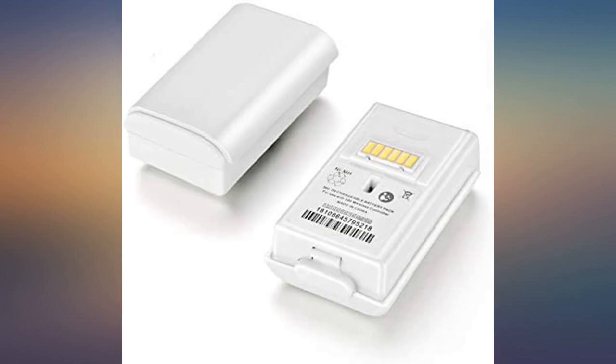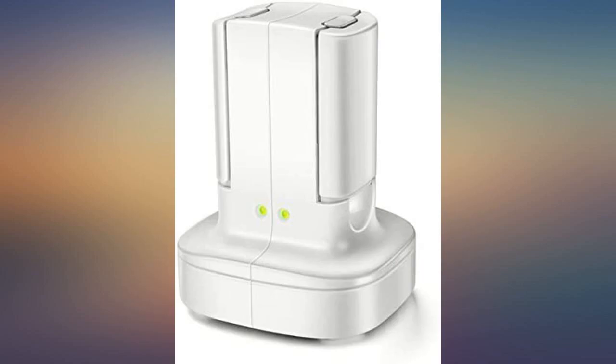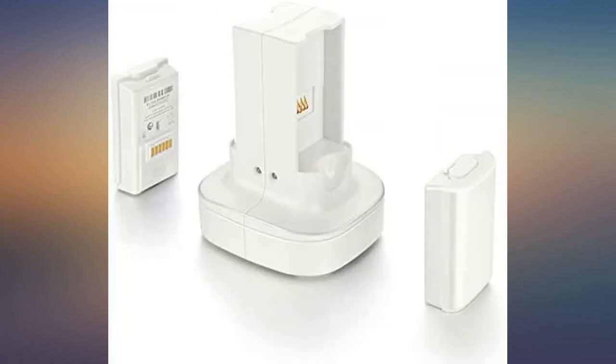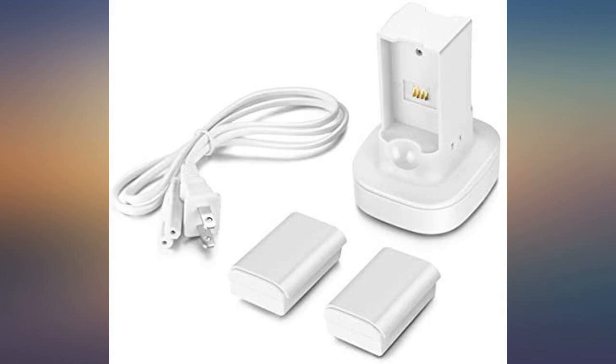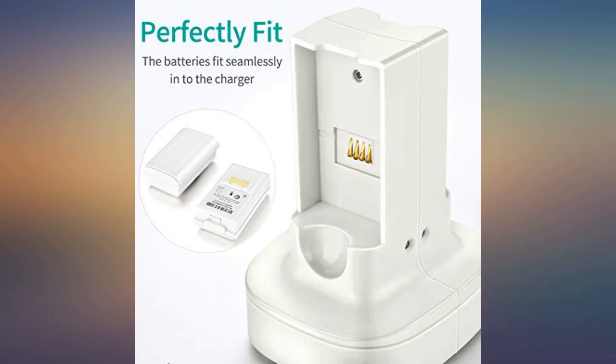Would gladly recommend to others. Looks slick and has a small form factor so it doesn't get in the way of your other electronics. I purchased these rechargeable batteries since I kept going through packs of normal batteries just to run the Xbox controller. It fits perfectly to the back of the controller.